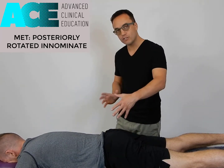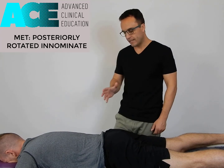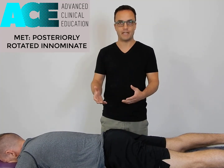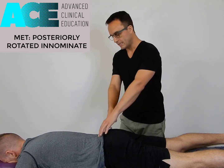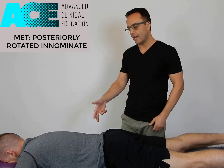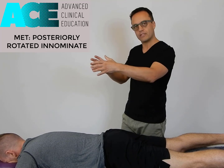I'm about to show you a MET technique for a posteriorly rotated innominate, or one side of the pelvis being posteriorly rotated. To identify the need for this technique, you obviously need to do some orthopedic assessment. There are lots of different ways to identify this, but basically what we're looking for is a PSIS on one side that's sitting slightly lower than the other, or an ASIS on that side sitting slightly higher, to demonstrate that we've got that posterior rotation.